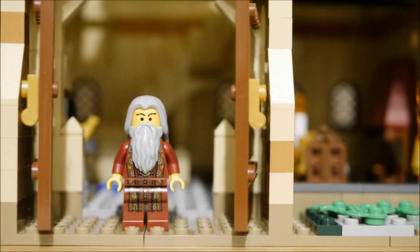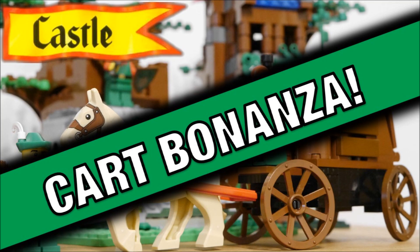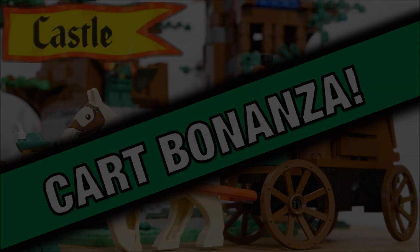So that's it — a mansion mock for my medieval sorcerer. Many thanks for watching. Please tune in next week for my cart bonanza for the castle theme. I've made quite a few so stay tuned.